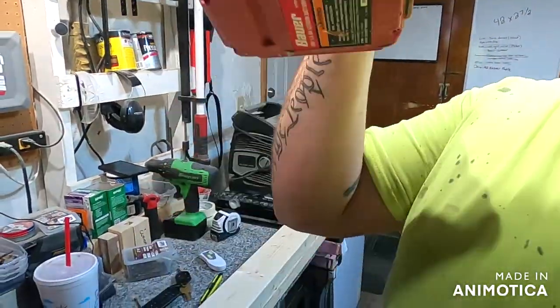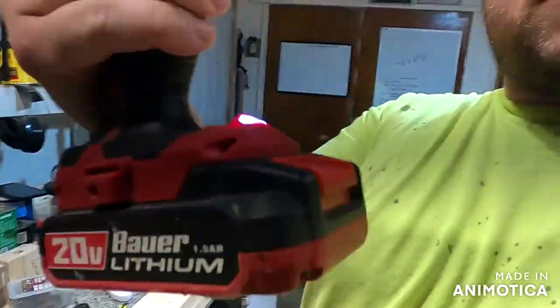Next you just need a basic screwdriver — it doesn't have to be a good one. This is the Bauer, a home brand from Harbor Freight. I've had it about three years and I love it; I haven't had any problems. I think it came with one battery and one charger — great deal overall.